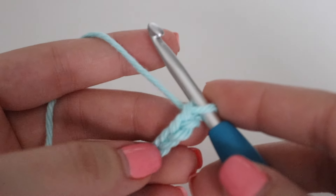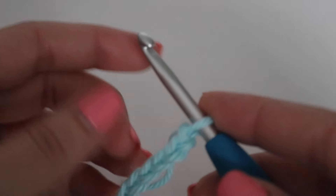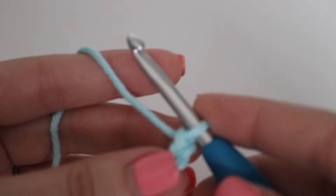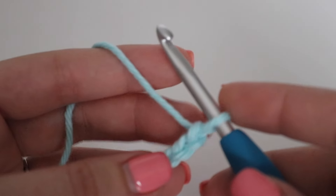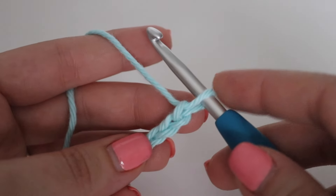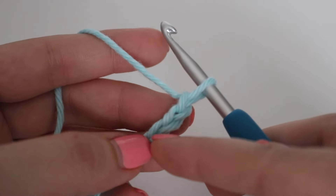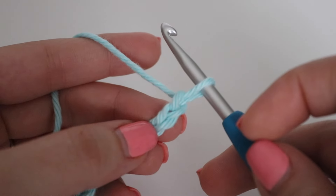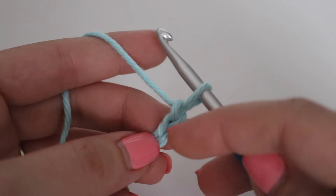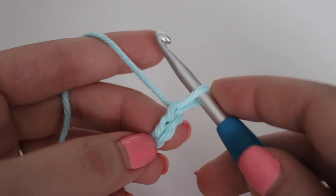Once you have your 30 chains or your desired width, we can begin row one. For row one, you're going to make a half double crochet and a double crochet into the third chain from your hook. The loop on your hook does not count — you're going to count three chains: one, two, and three, and work into that third chain. The two skipped chains count as your first double crochet.